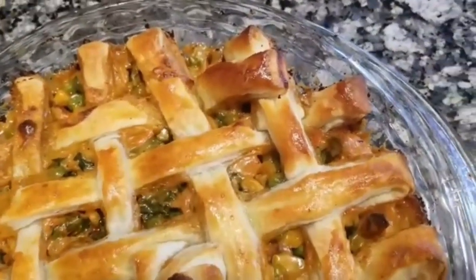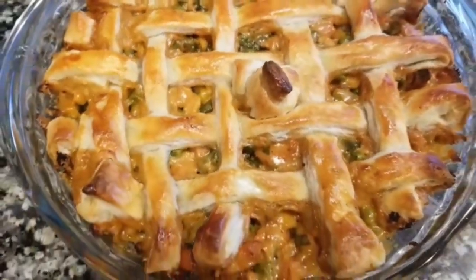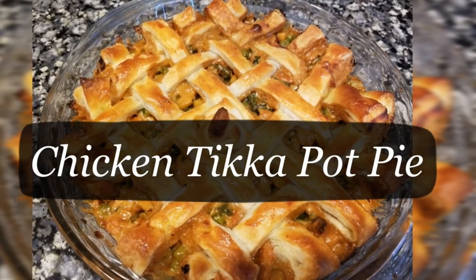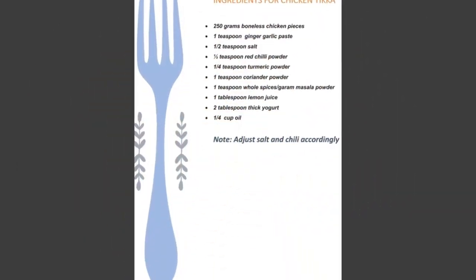Today I've got you guys a very traditional recipe of America — chicken pot pie — but with an Indian twist of chicken tikka. So let's make chicken tikka pot pie. Here is the list of ingredients for making chicken tikka.